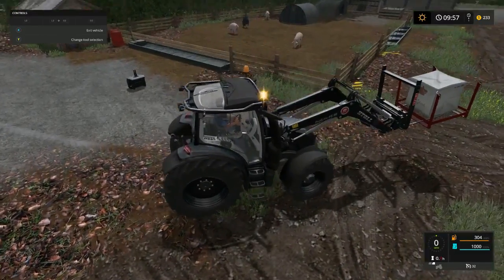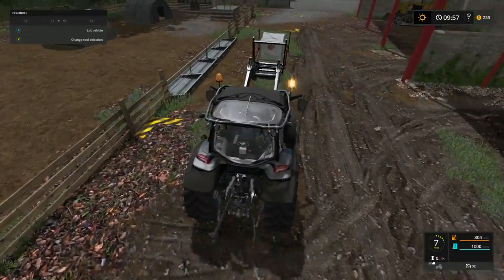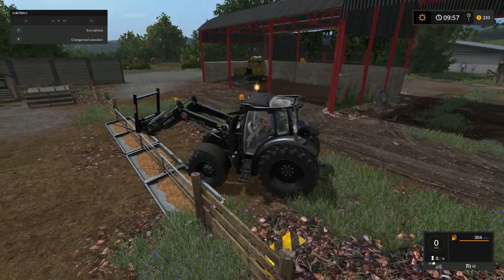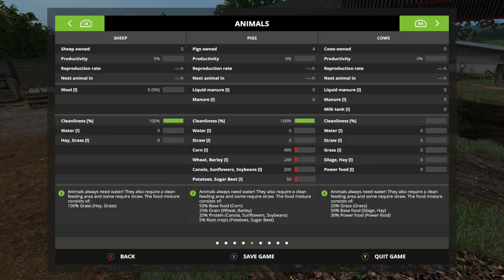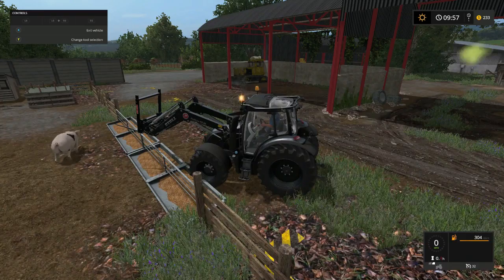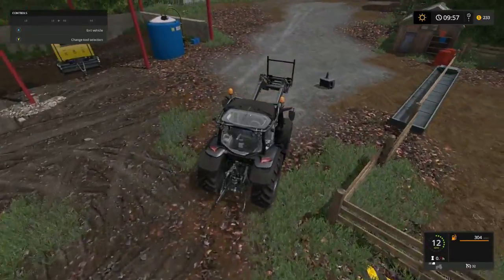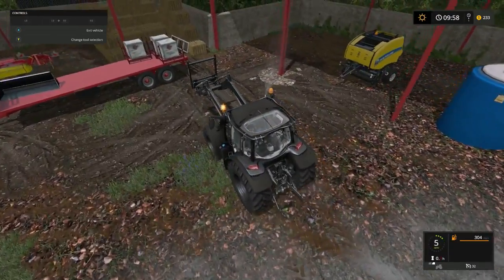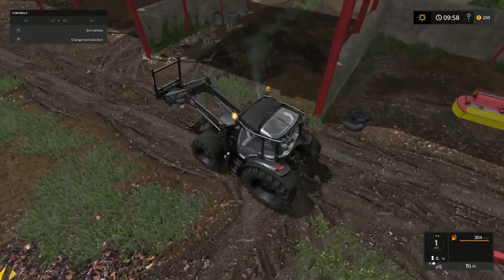I'm thinking it's going to be probably this end here. Oh yeah, check it out! How much did that give them? We're in the red folks - all we need is strong water. We need a loader wagon for real.